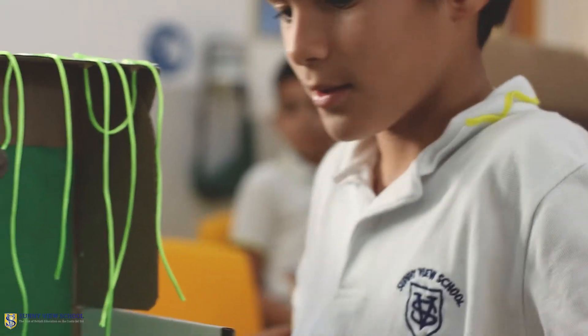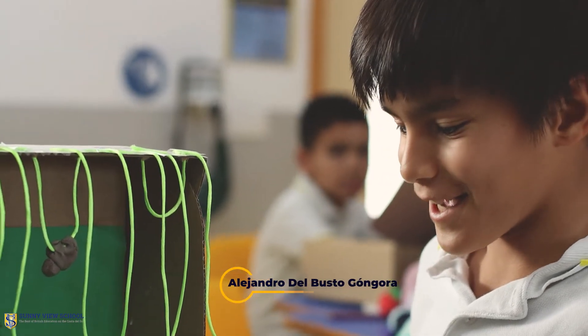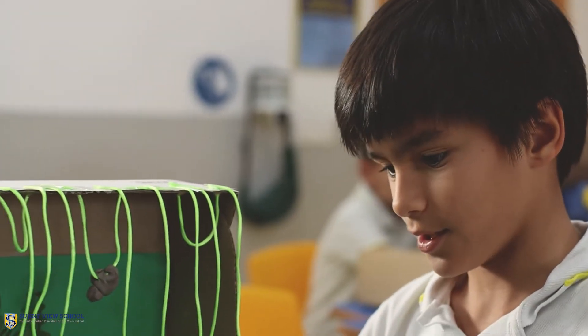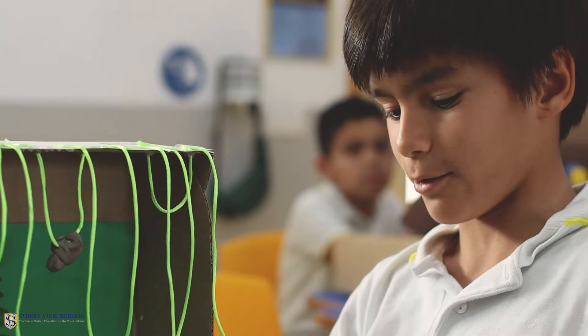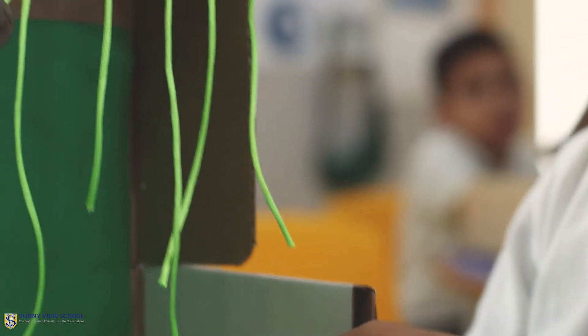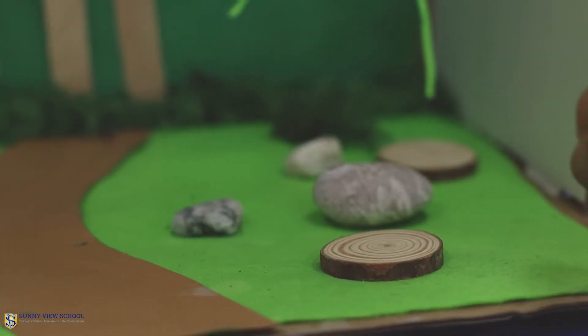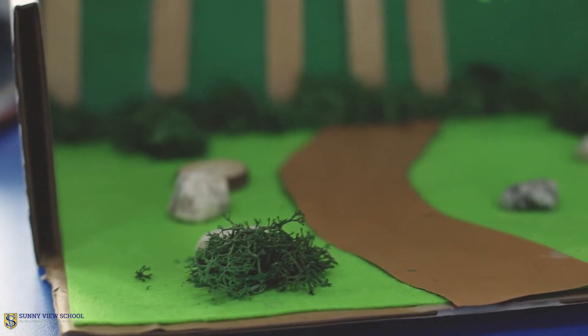What's your rainforest about? So my rainforest is basically about the Amazon. I added wood and I can't believe it but it actually sticks very well. I also bought some rocks and stuck them here, and I also bought one of these — I don't know what it's called, but it's like a bush.